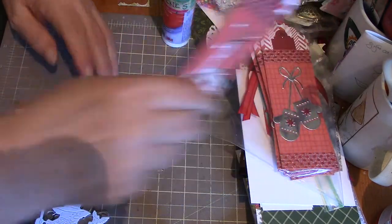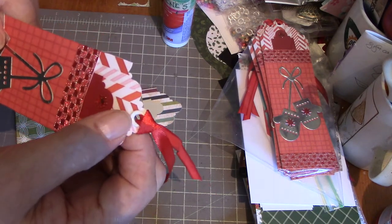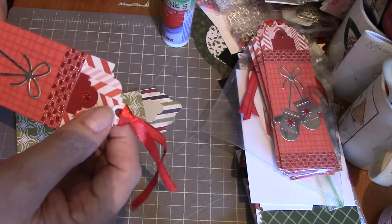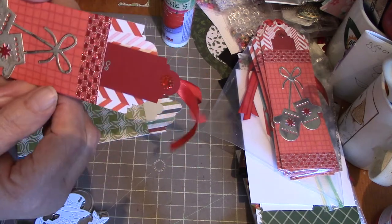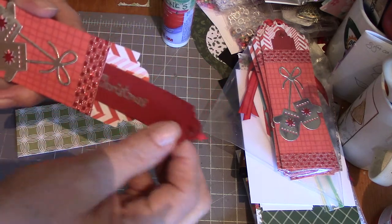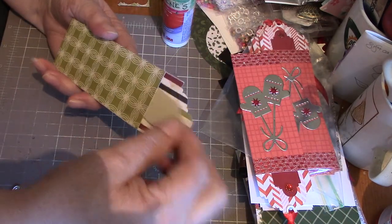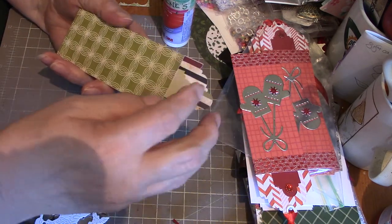What I did on these was use a crop-a-dial and eyelet, then ran some ribbon through it. You could just punch a hole — you don't need to put the eyelet in. Then I added just a rhinestone to the top of the tag. I got a little more ambitious and heat-embossed the 'Merry Christmas' on that one. This is just a slap-together card I made to show you how it's done.